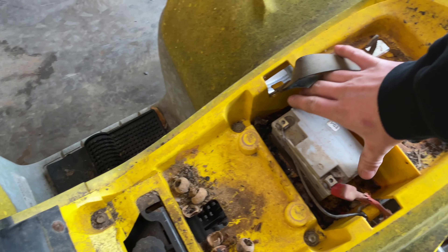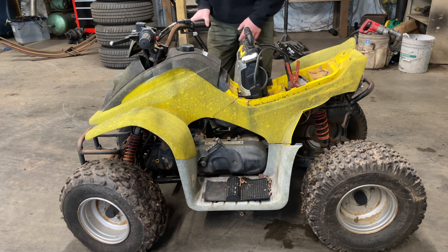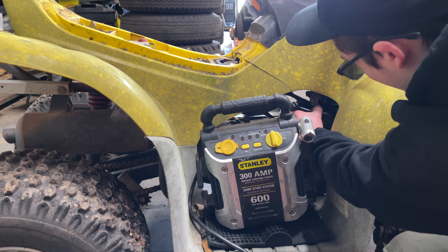Oh, we have a battery. I'm assuming it does absolutely nothing — we'll hook the booster pack up to it. Nothing. I'm assuming that the mice got to the wiring, so that's great. Well, there's a couple other ways we can get this thing to spin over, so we'll just hook this straight up to the starter.